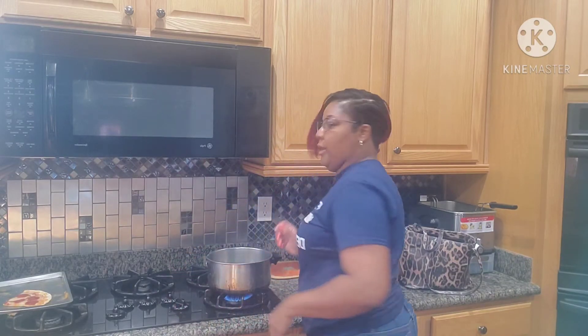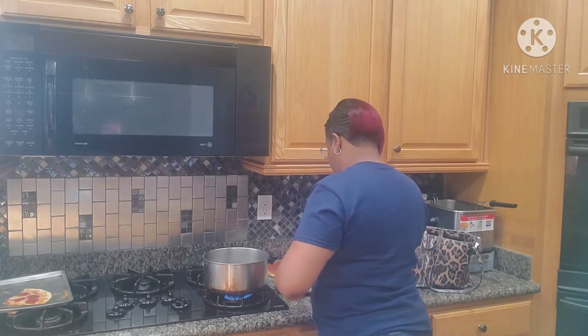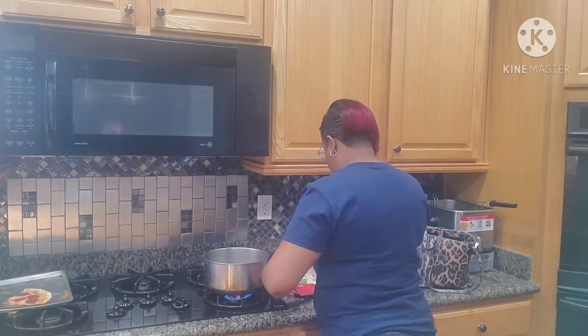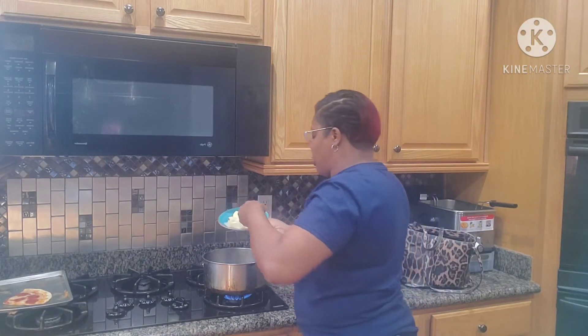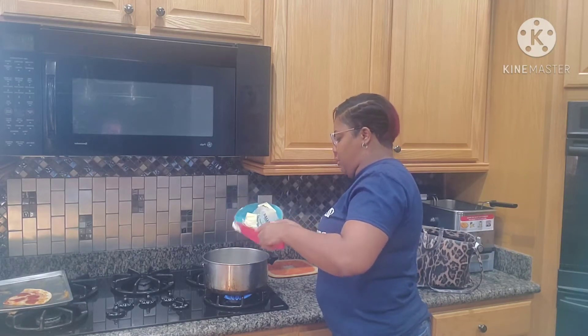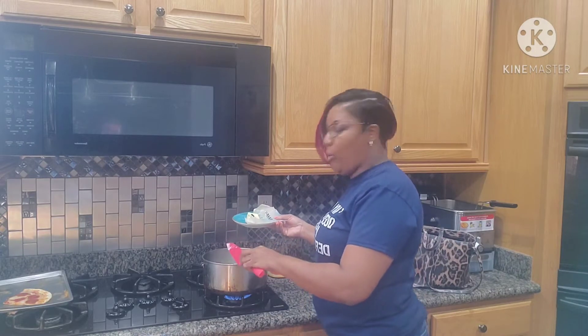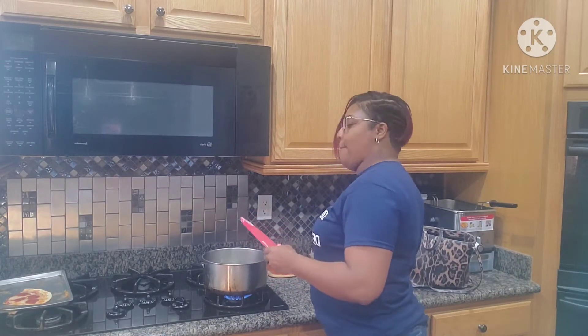Turn your stove on and add a little butter to the pot. Why butter? Because butter is gonna make everything taste better. Margarine is not healthy for you — it is nothing but oil. Butter is more natural, so stop using that imperial butter and get yourselves some real butter.